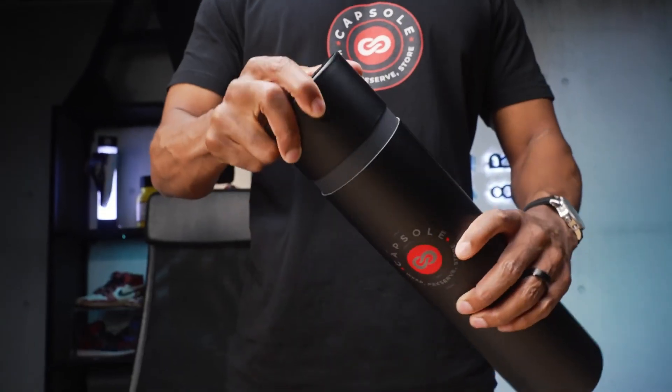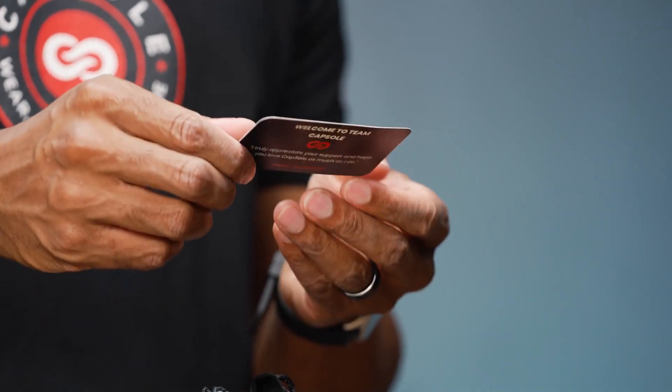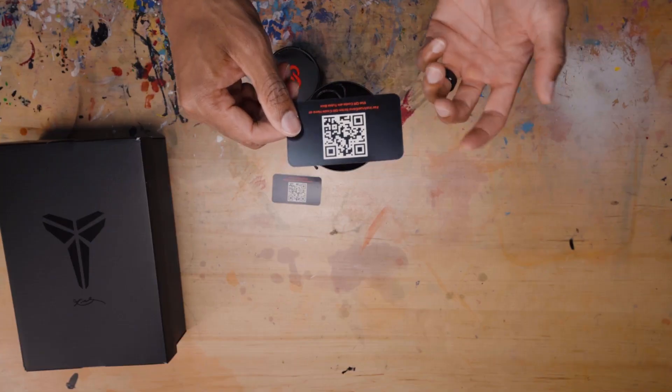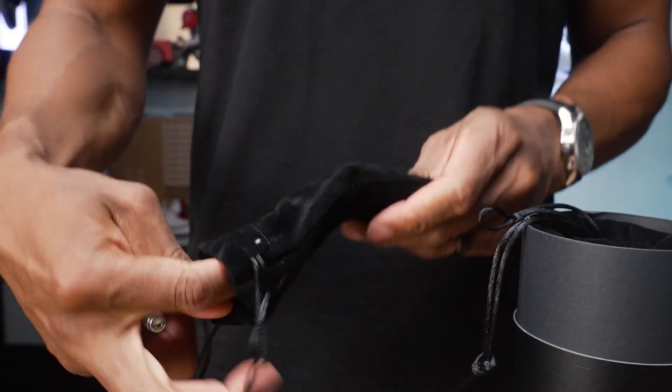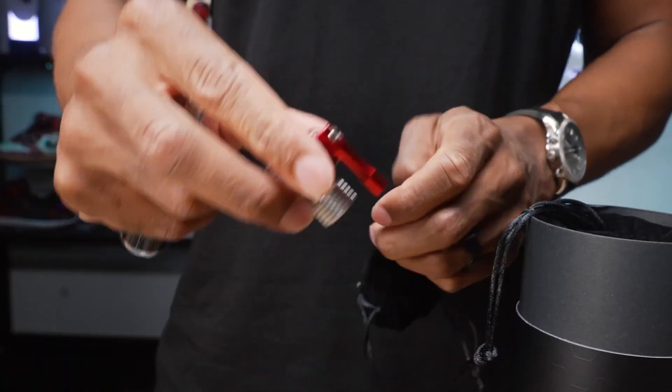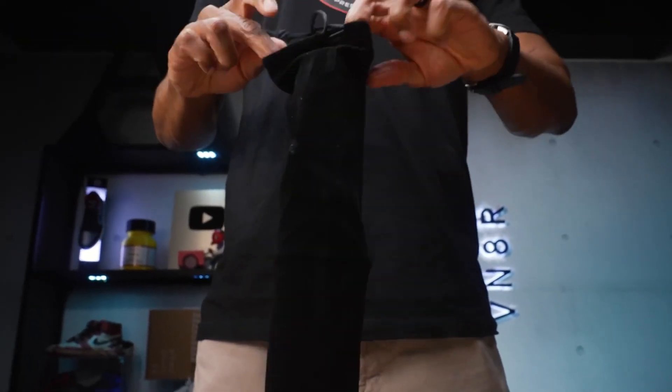This is the starter kit, which comes with your instruction card. You scan it and get instructions downloaded to your phone. You also get a small dust bag containing our preservative, which comes with one cartridge, one inflator, and a large dust bag that comes with our pod.